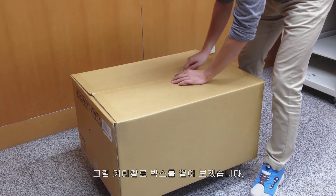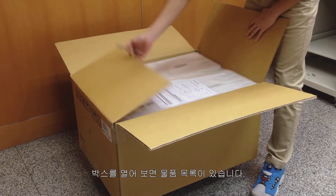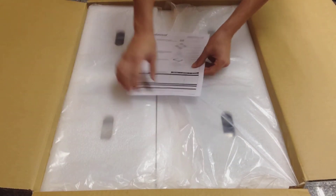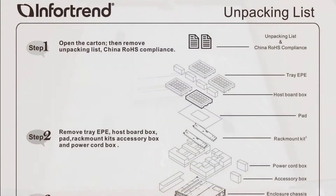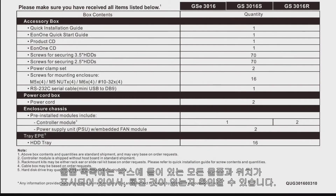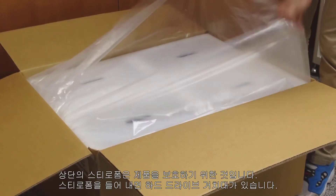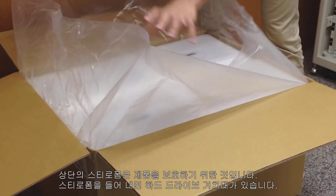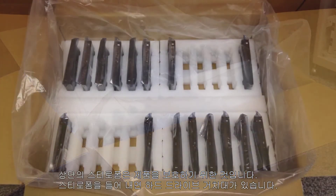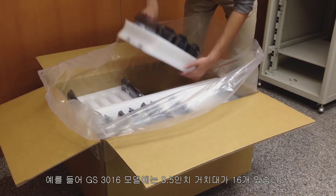Let us open the shipping box with the box knife. After opening the shipping box you will see the unpacking list, which lists all the items in the box and their placement so that we can check the contents. On top is a styrofoam to protect the products from damage. Remove the styrofoam and you can see the tray for the hard drives. For example, the GS3016 model includes 16 3.5 inch trays.